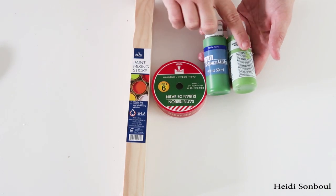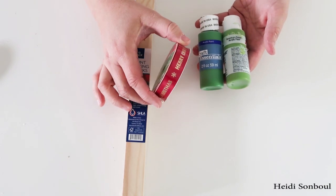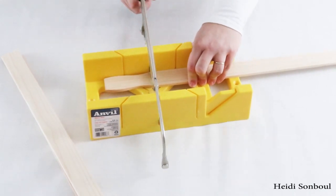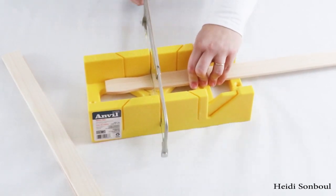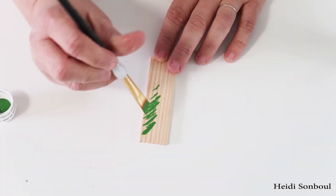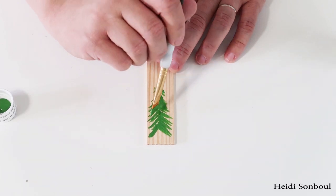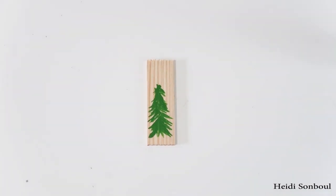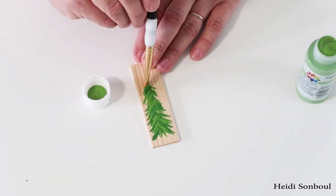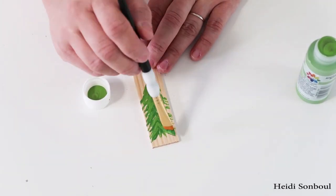Up next is a rustic farmhouse ornament — we're going to be using painter sticks, red ribbon, and green paint. Taking a miter saw and a miter saw box, trim down your painter sticks to four inches long, and then with some green paint and a paintbrush just make little lines and paint on a tree. This is such an easy thing to do and you do not have to be an artist to make this happen.